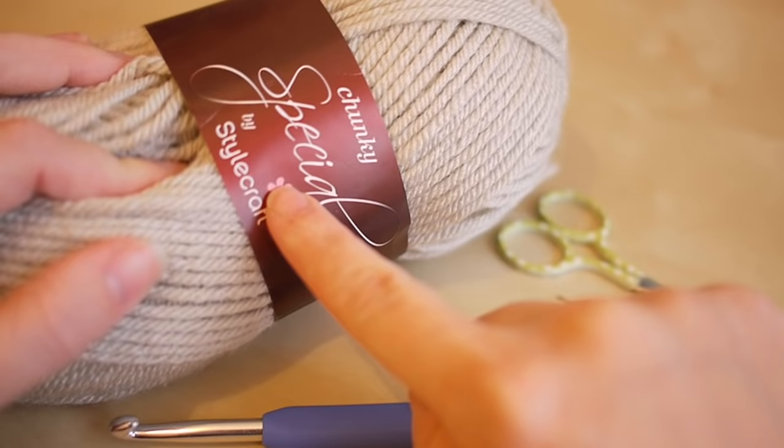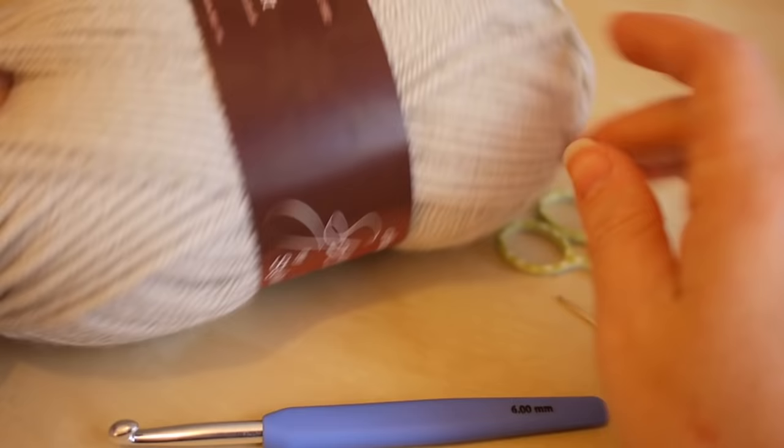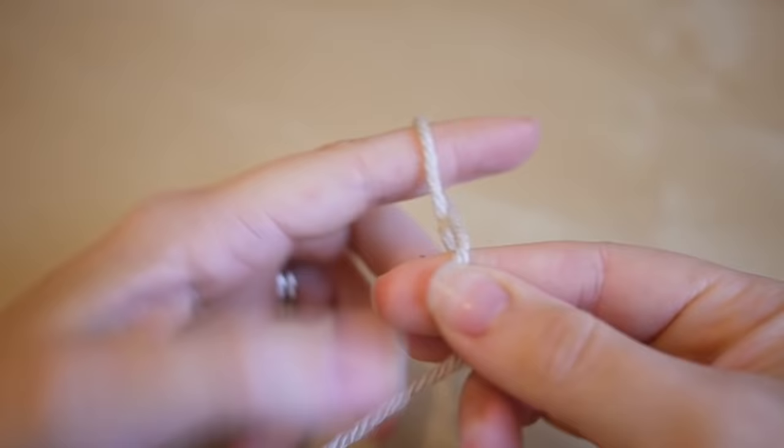For this tutorial you will need your selected yarn. I'm using the chunky style craft yarn, and for this particular yarn it tells you to use a six millimeter crochet hook. Just make sure you check the label to see what size hook you need for your particular yarn. You will also need some scissors and a darning needle just to sew in your ends.